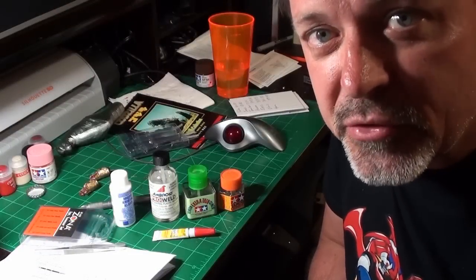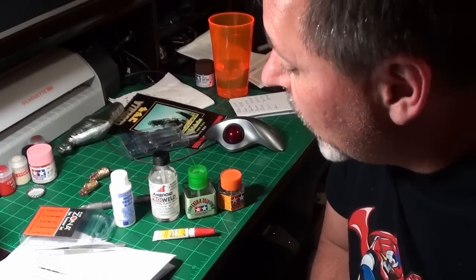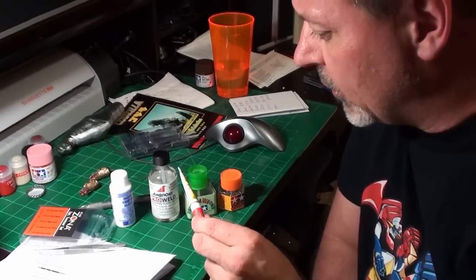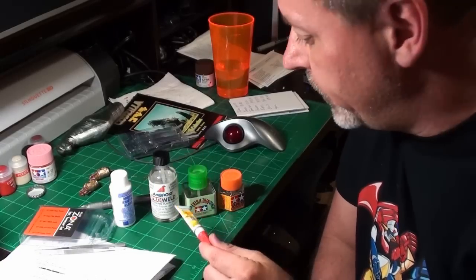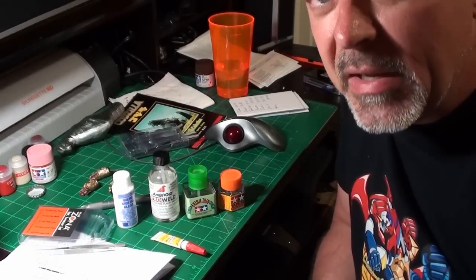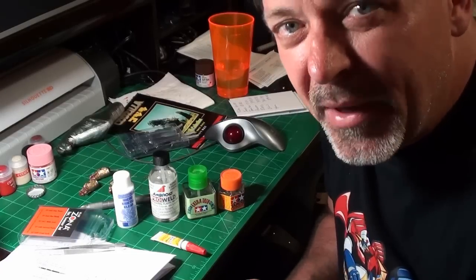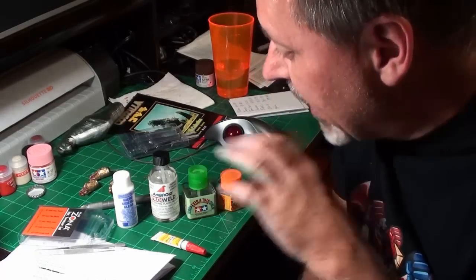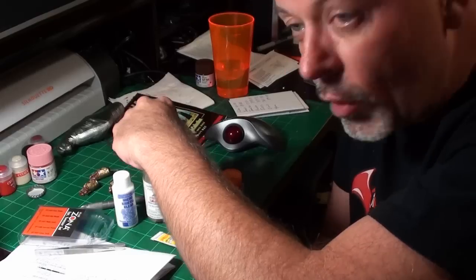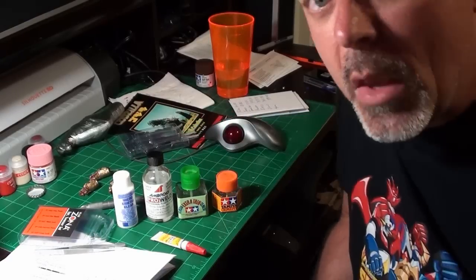Time for a quick tip — let me know in the comments if I should keep doing this. We're going to talk about glues. Right here I have five types of glue: CA (cyanoacrylate, or just super glue), Micro Scale Crystal Clear, a really hot type glue, Ambroid Pro Weld, Tamiya extra thin cement, and regular Tamiya cement.